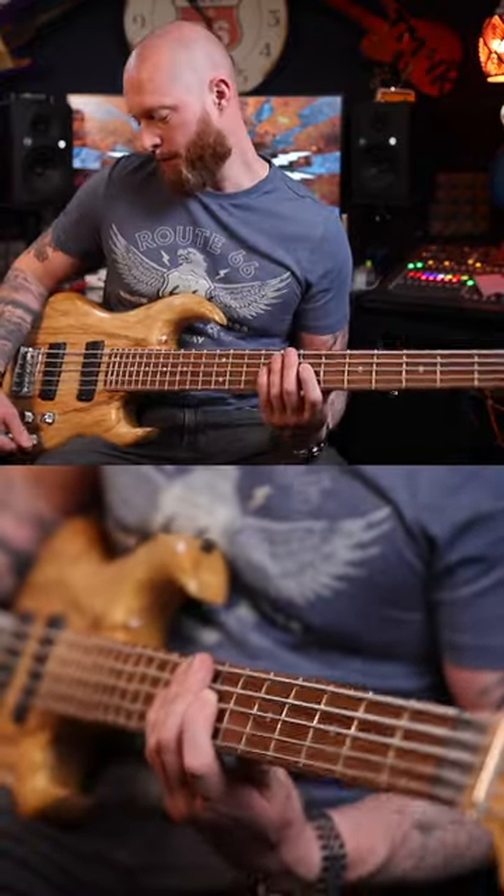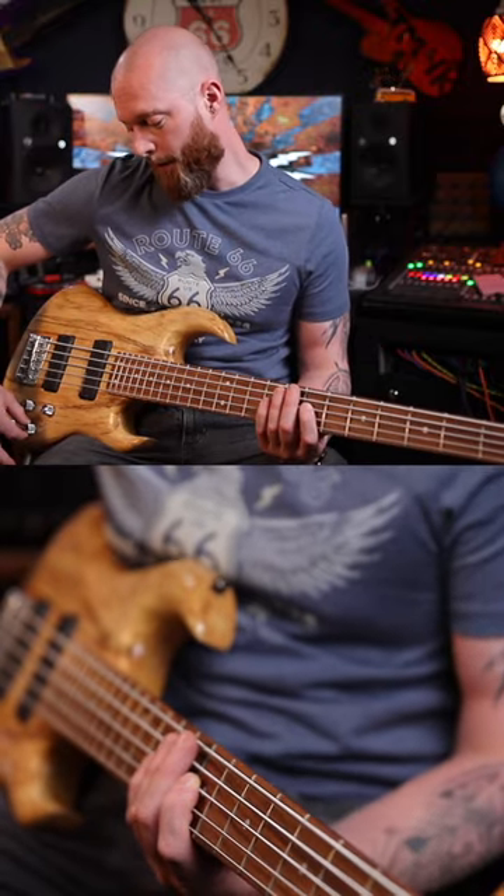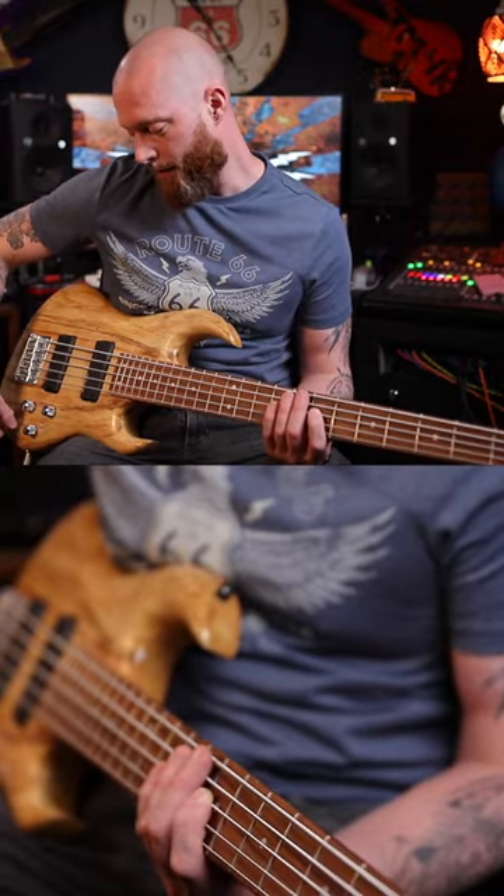One of the best tones I stole from the bassist in my band is treble all the way down then up a little bit, and bass all the way up then back a little bit.